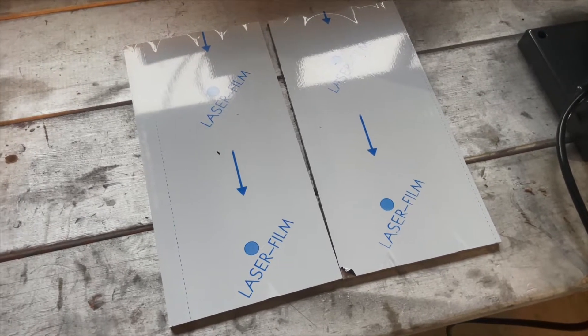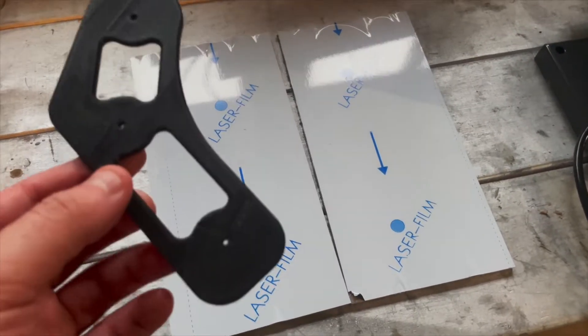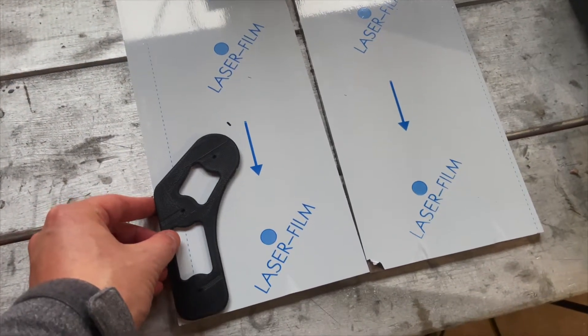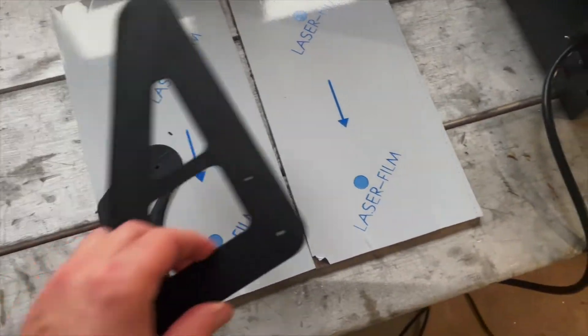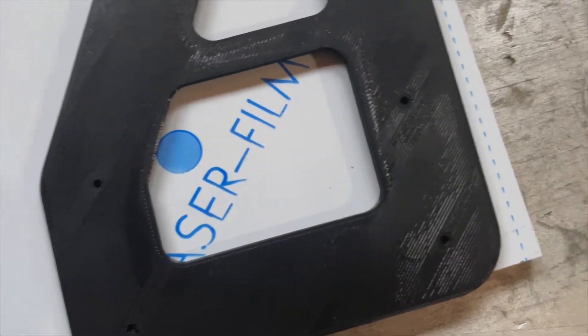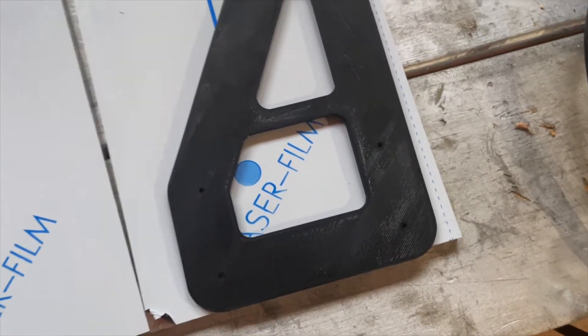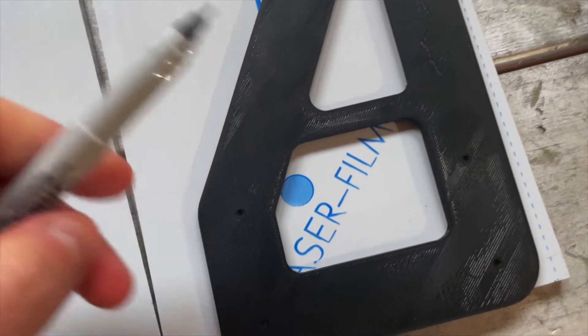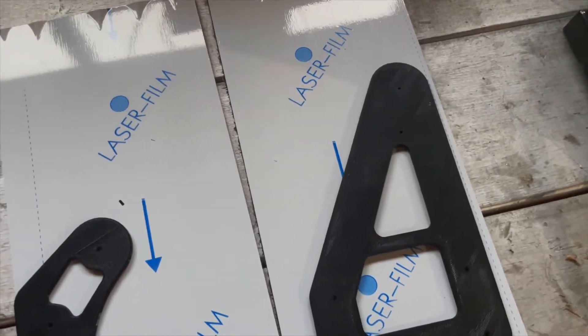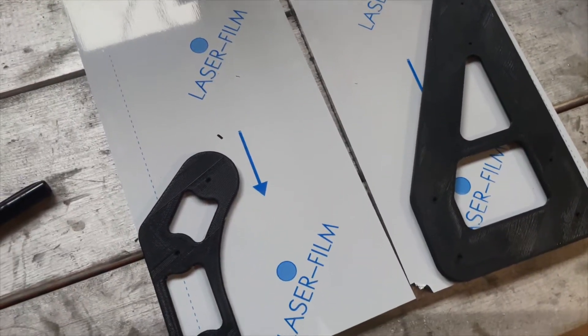I don't have a laser cutter or access to one, but I do have a 3D printer. So I made these little 3D printed templates that I can lay down on top. They've even got perfectly sized holes for a Sharpie, so I can take the Sharpie tip, put it right in, mark all my hole locations, trace around the outside, and then cut it on my bandsaw.